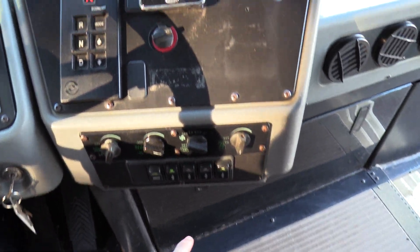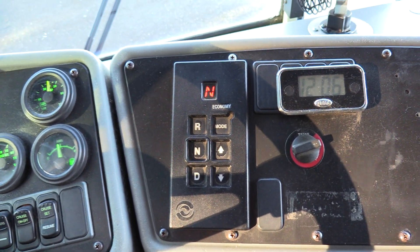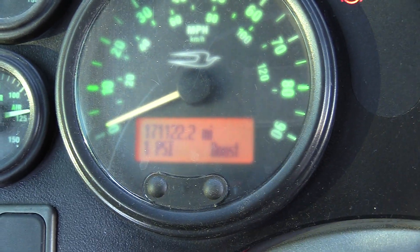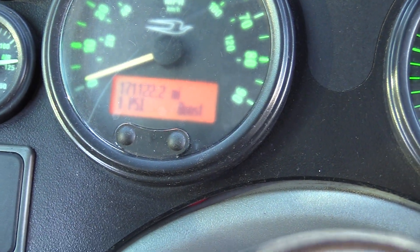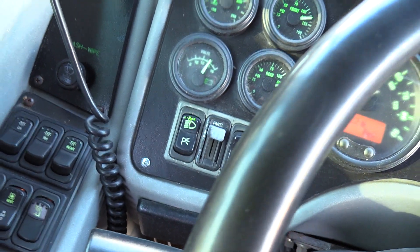Sitting down we have all your heaters, booster pump, defrost — all that right there. Also an automatic transmission shift pad. It does have cruise control for those long nights on the road, and Sanders. Mileage: 171,122 miles. ECM does jive with that. Got your high idle and your headlights.